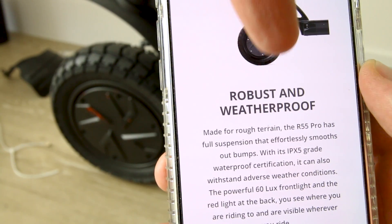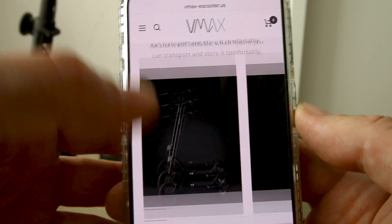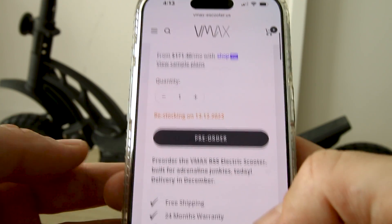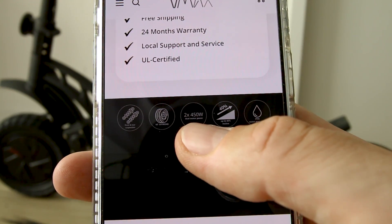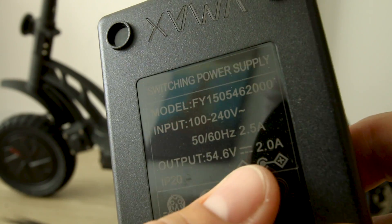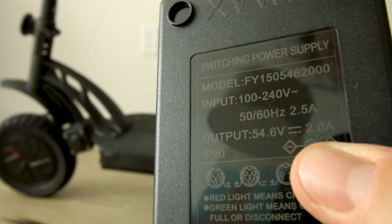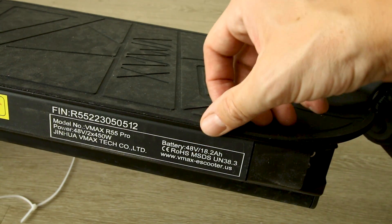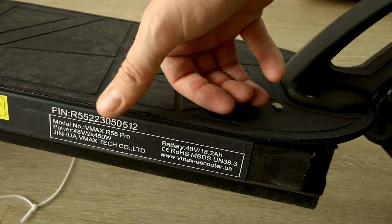Looks like those motors are designed to be robust and weatherproof. The official website does not make it clear what the battery size, voltage, charger size, or any of the specs are. So let's see what we can find out. It does say the motors are dual 450 watt. The charger outputs 54.6 volts, meaning this is a 48-volt system — 48 volts nominal voltage.